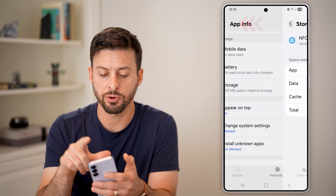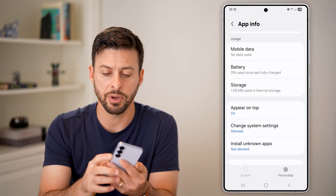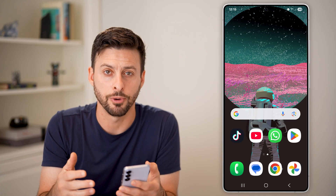Going through this process should fix it. Tap and hold the side button or the volume down and side button together to restart your phone, and you should be good to go.